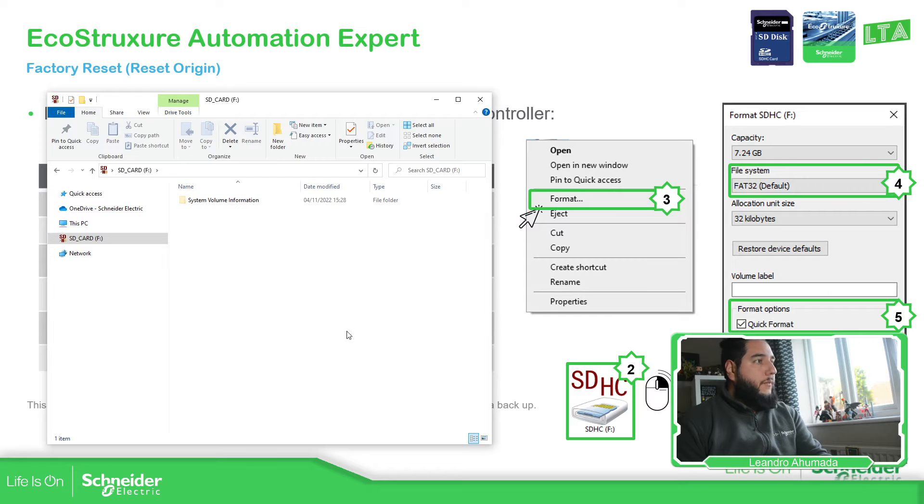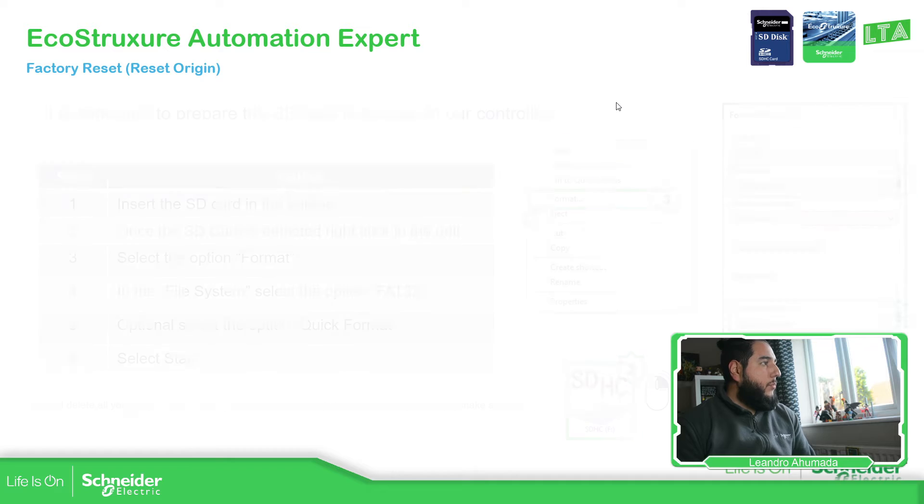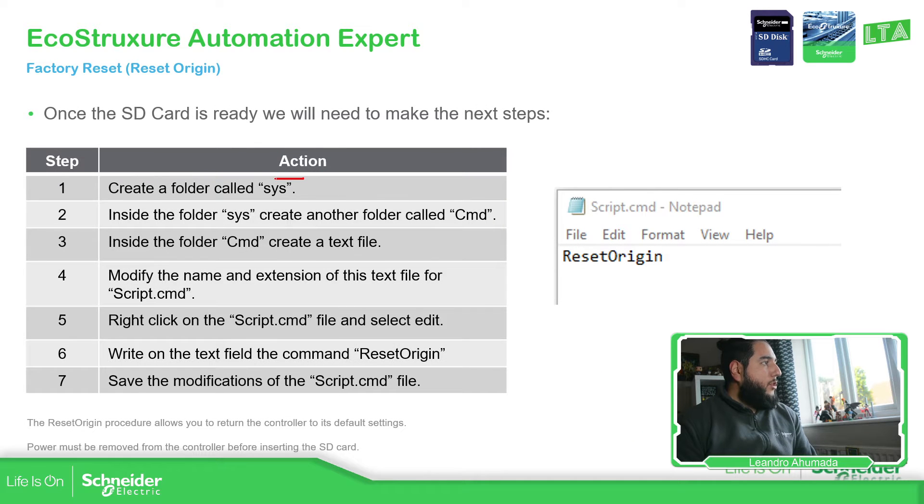Now we have the SD card. The next step is to tell the controller that we need to make a factory reset. For that, we have a command called 'reset_origin' — that is the command we need to use on the SD card to factory reset the controller. We need to create a folder called 'sys', inside it create a folder called 'CMD', and inside that create a TXT file with this command.